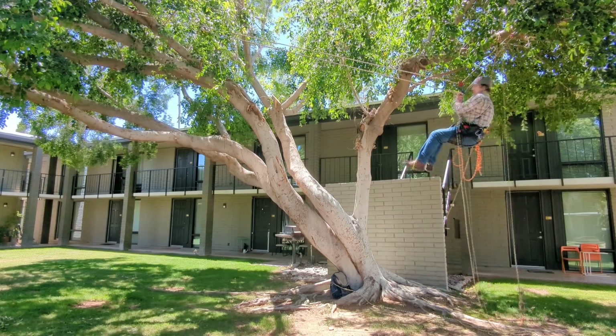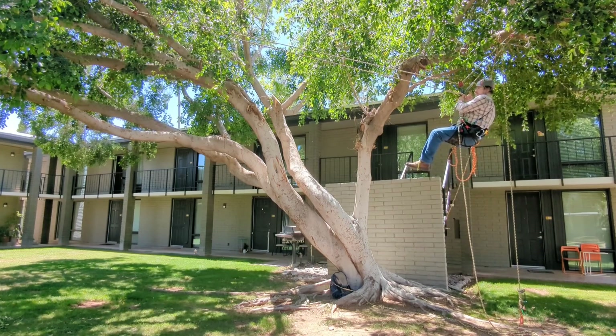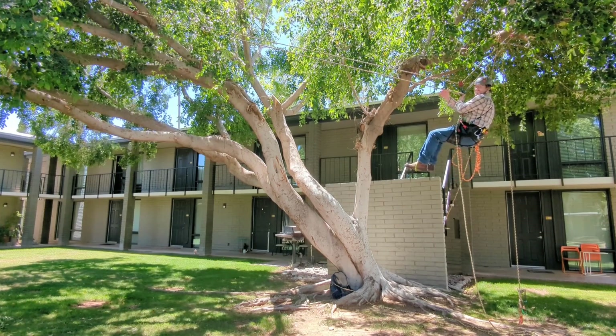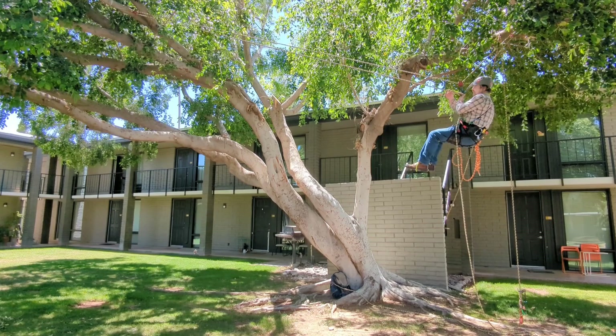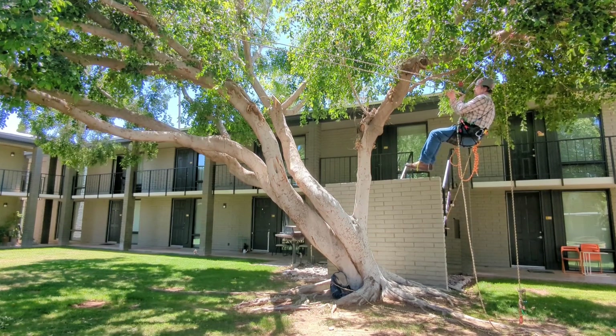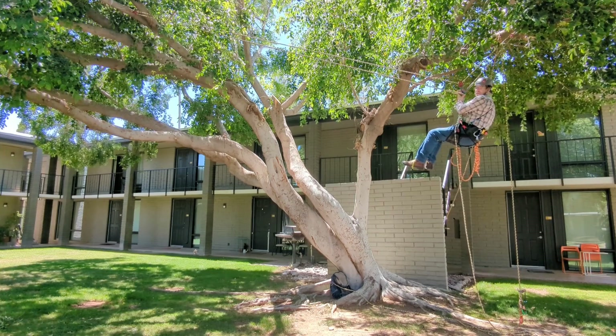Now that that's out of the way, you can see that there is a top strand, a lower strand, a prusik, and two pulleys here along with the two pulleys at each end.